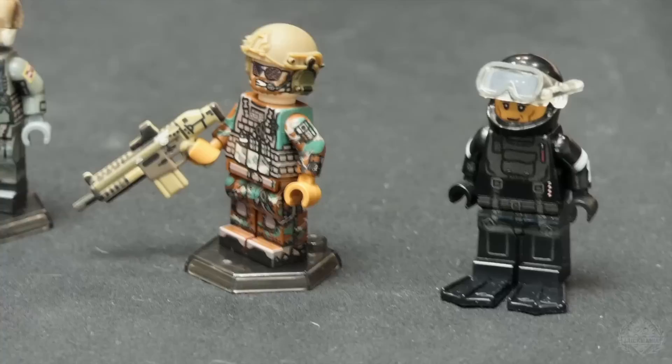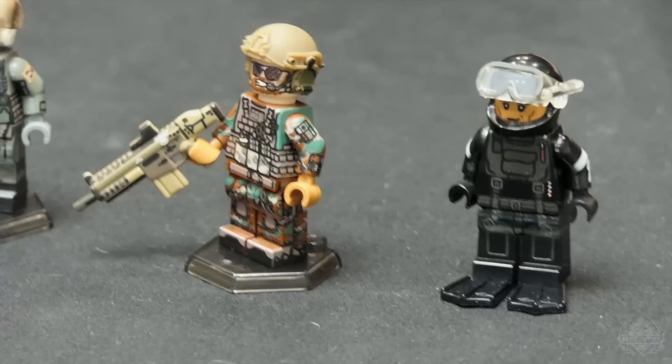They're fully trained in the medical realm, skilled riflemen, skilled swimmers — they can jump out of airplanes. They can do a little bit of everything. Totally underrated, really awesome.